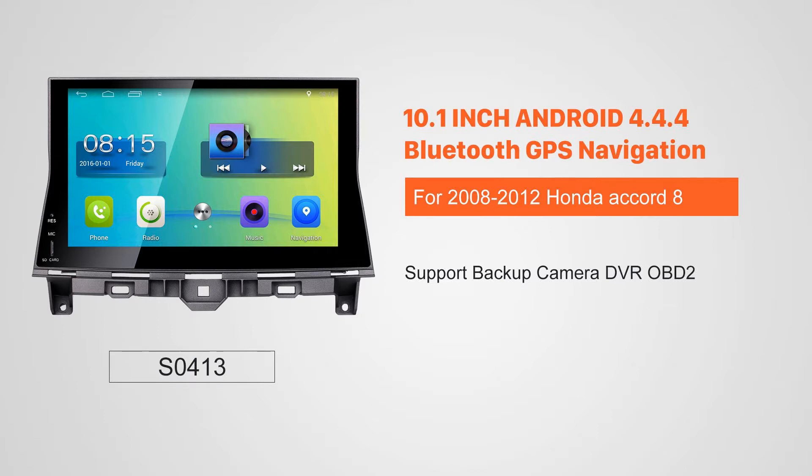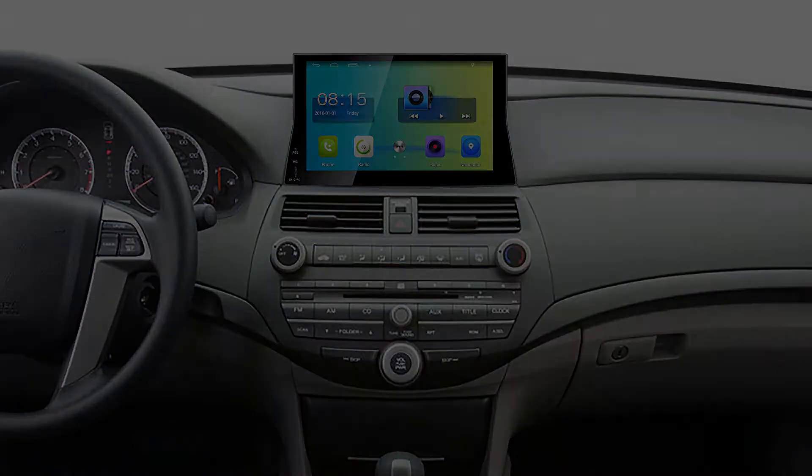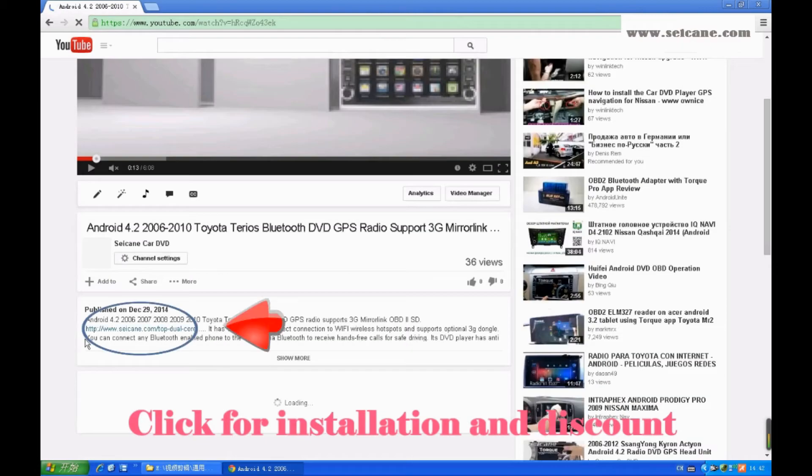Hi, friends. Welcome to Segain Video. This head unit has the latest Android system and a stronger CPU chipset. You can download apps, use voice search, and online Google Maps in it. It has many great functions. Let's see what it can do for you.